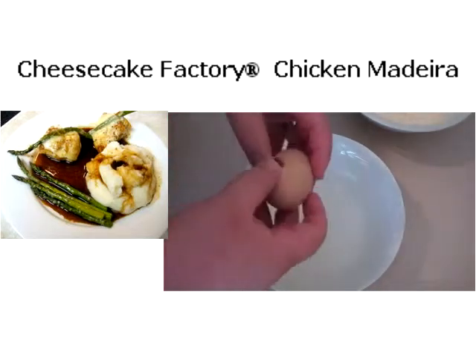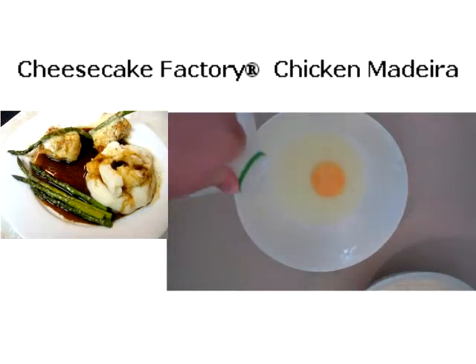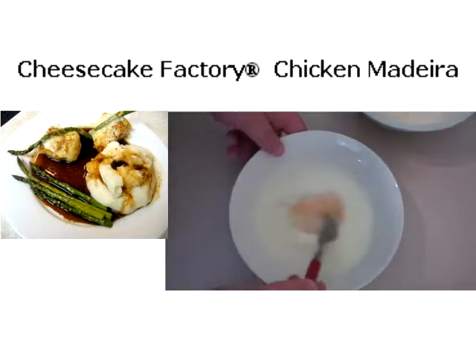Into a separate bowl I'm going to put in one egg and also add in some milk, then just mix the egg and the milk together — just give it a whisk.